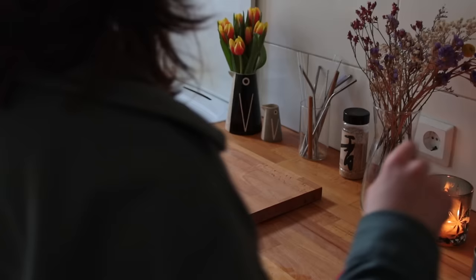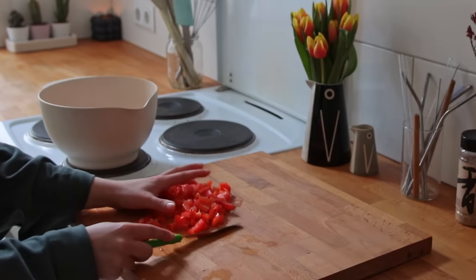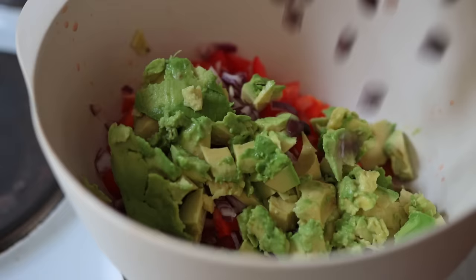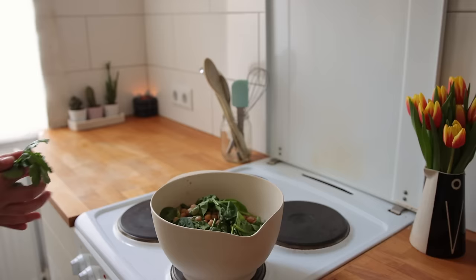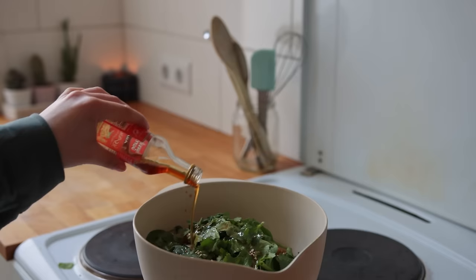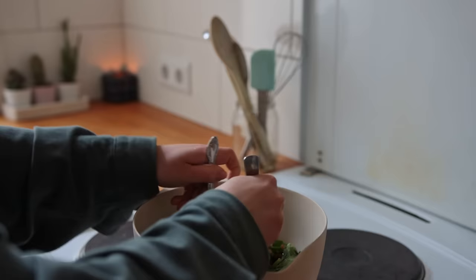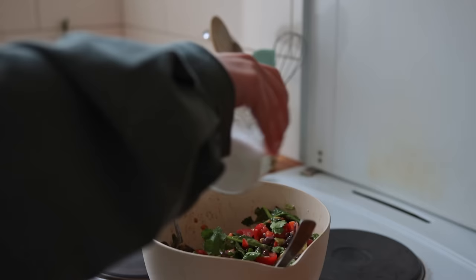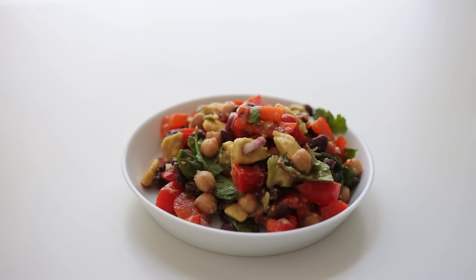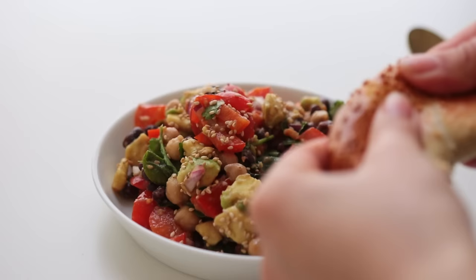Lunch was a salad inspired by cowboy or Texas caviar — not exactly the same thing but fairly similar. You basically cut all the ingredients into really small bits: tomatoes, bell pepper, red onion, avocado, plus black beans and chickpeas (which you don't have to chop), fresh spinach, and fresh cilantro. To season, I added lime juice, balsamic vinegar, sesame oil (since I didn't have olive oil), a little agave syrup, and salt. Give it a good mix, taste-test, and adjust seasoning. I had this with a bagel — the secret to getting them nice and fluffy is to lightly brush them with water before putting them in the oven.